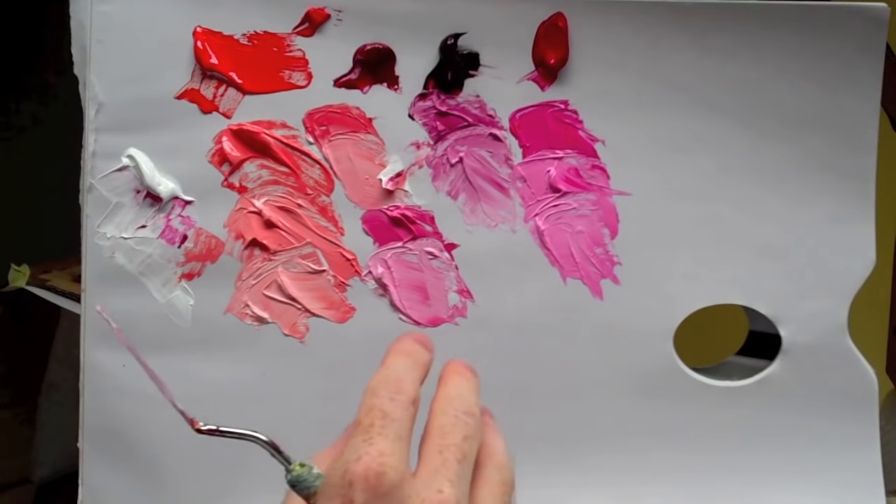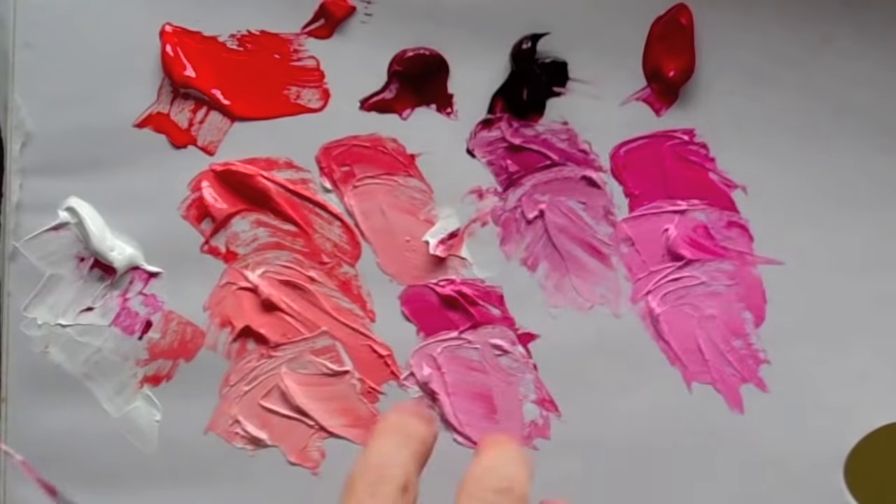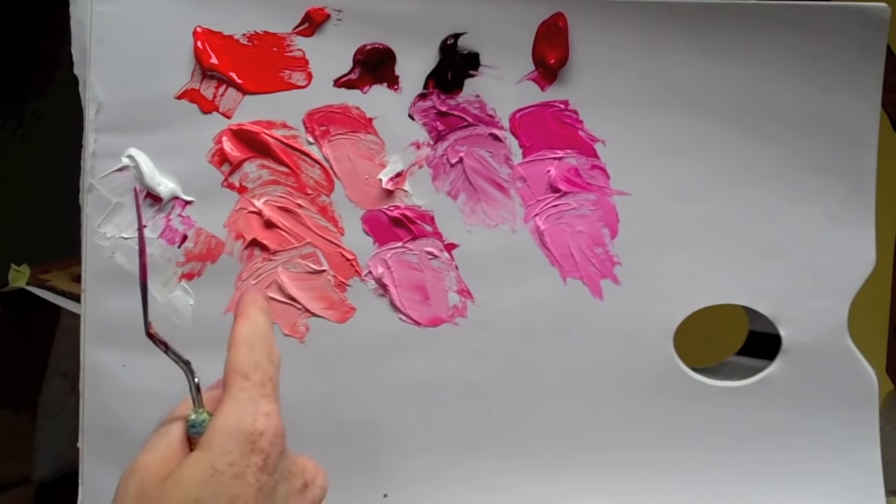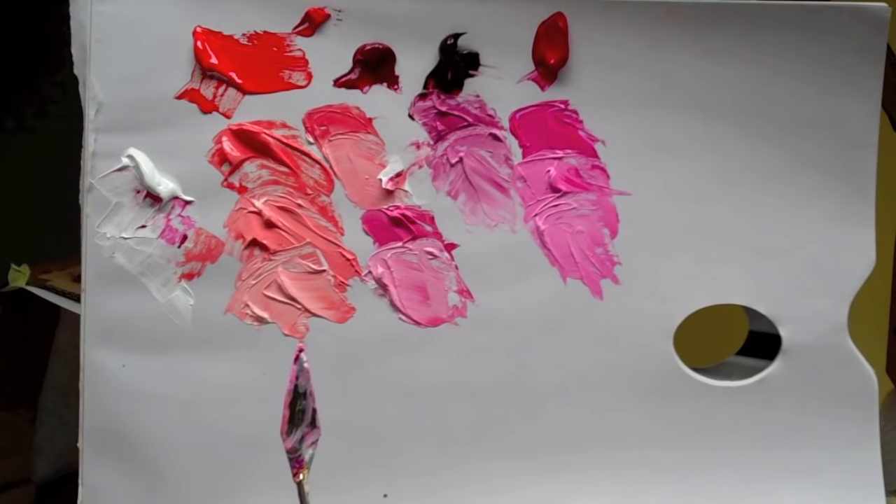So to try and get a bright purple, you really just need to look at these with white and see which is the closest. This one is going to get a really bright purple in comparison to the cad red, so let's have a look when we mix them with the blue.